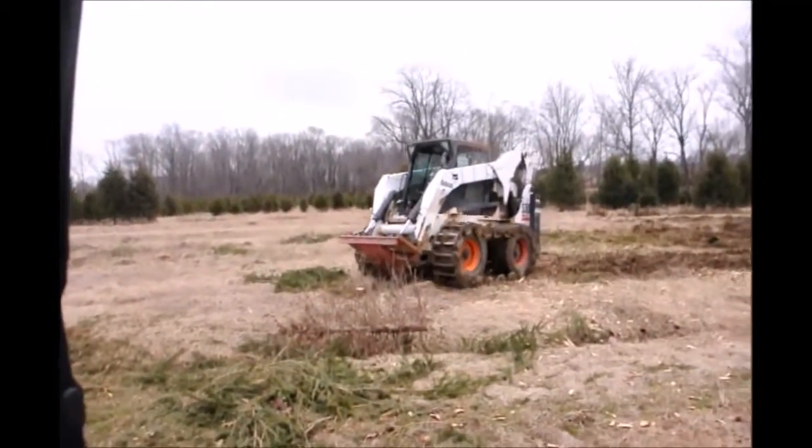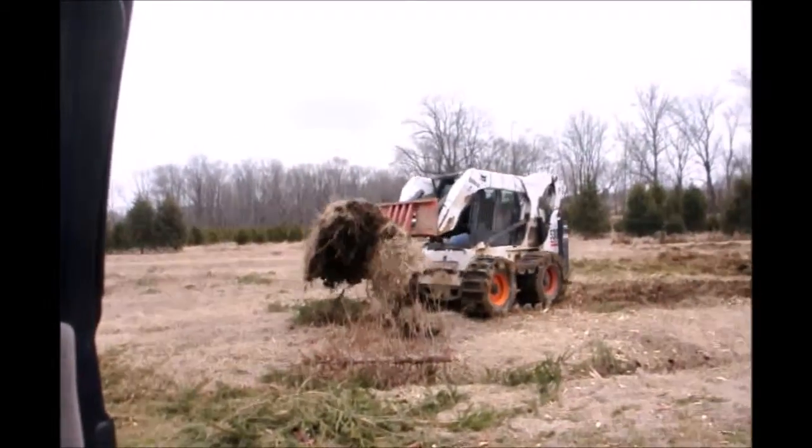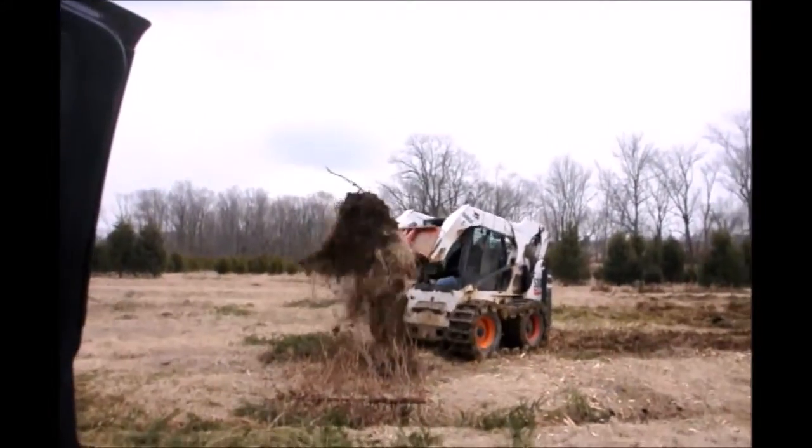So when the stump puller goes into the ground it just rips the whole thing right up out of the ground. It pulls up a whole bunch of dirt like that, but we don't want all the dirt to leave the field so we shake the dirt off the tree.